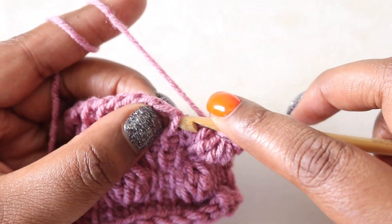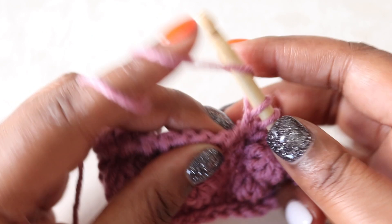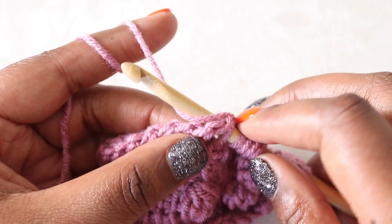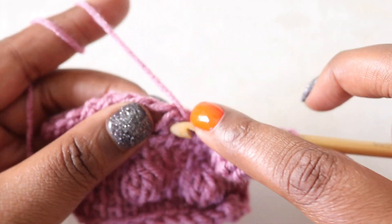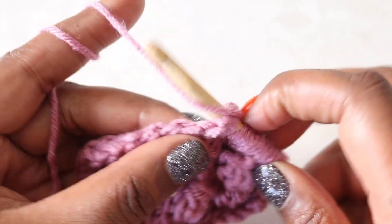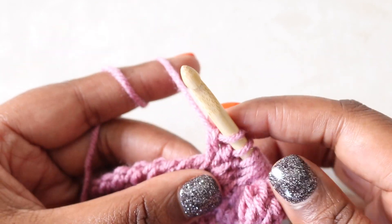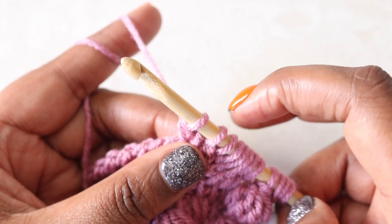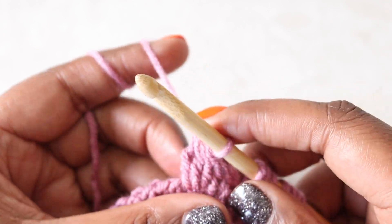Let's do that again. I'm going to simple stitch over to where I want my next bobble to be. Yarn over, insert between the front and back bar of that stitch, pushing my hook towards the back of my work, yarn over, pull up a loop, yarn over, pull through two, and tighten down that loop. I'll repeat that process — yarn over, insert, pull up, pull through two, and tighten — for a total of five times, then find five loops, yarn over, and pull through all five and tighten.